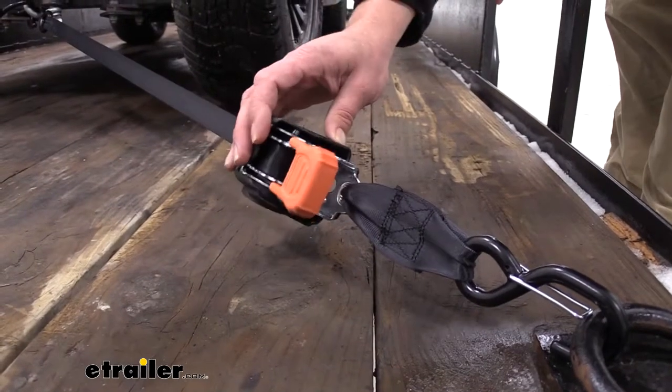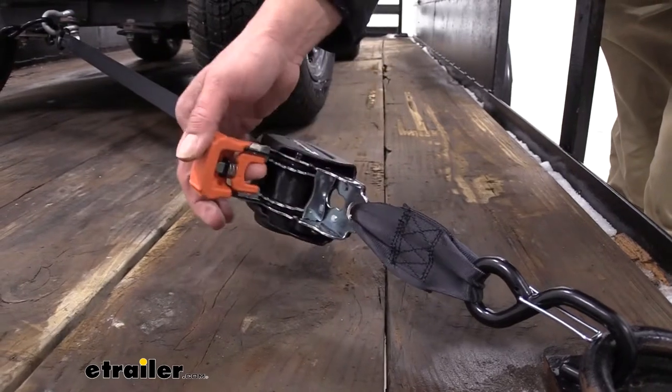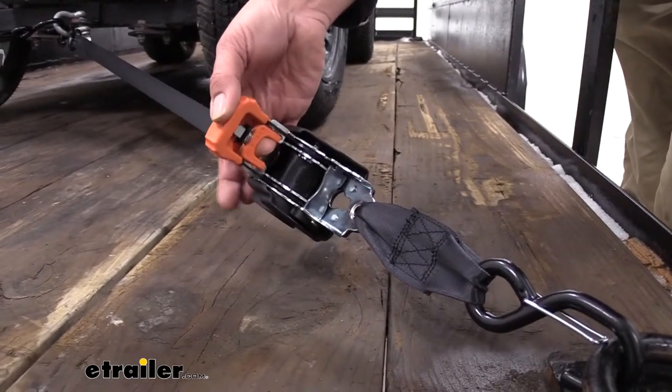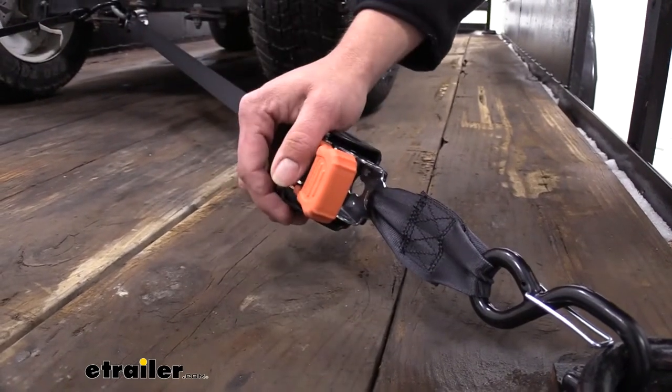A couple things I really like about this ratchet strap that I think set it apart from some of the others. First, the handle is really nice to get to. Your release in here is rubber coated, as well as the handle, so you can get a good grip on it and get plenty of force down.